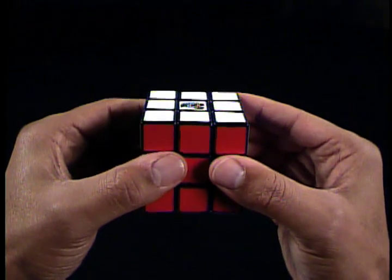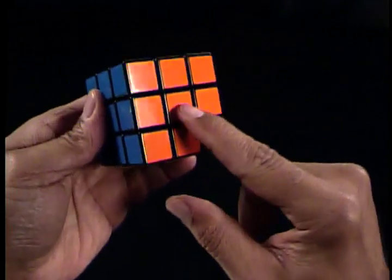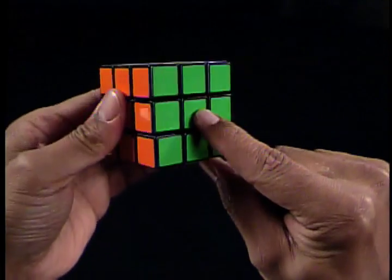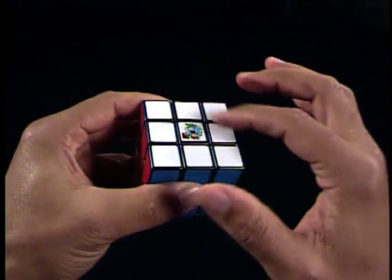The first tip is to make certain to solve the white cross in the following order: blue side, orange side, green side, and then red side. This prevents messing up what has already been solved.